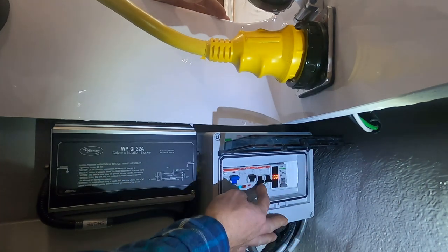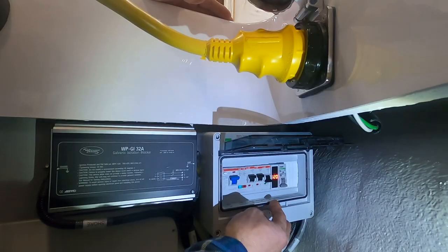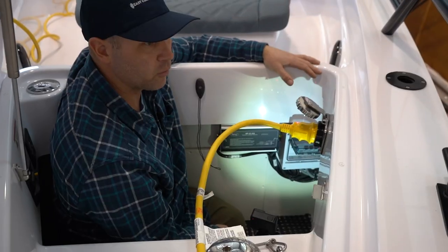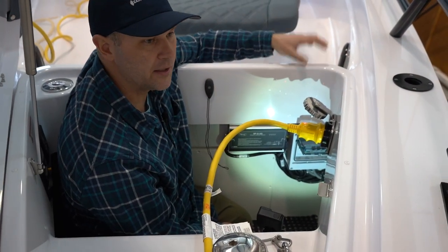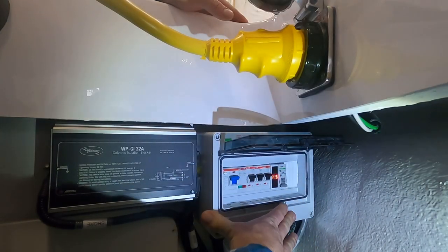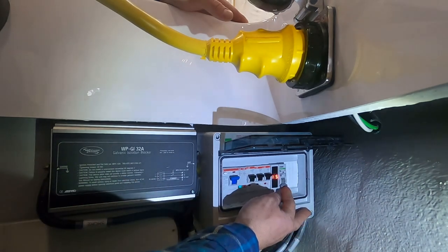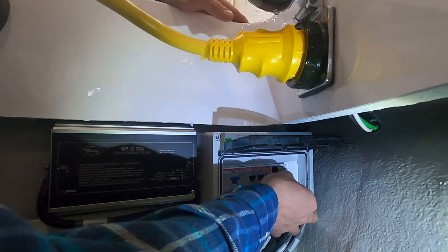The next switch is receptacles, which is the 110 outlet on board the boat. The next switch is the charger — that will turn on the battery charger and immediately start charging your batteries. The last switch on this particular panel: this boat came with a hot water heater, and that's the last switch to turn on the hot water heater.